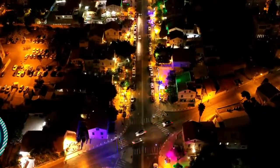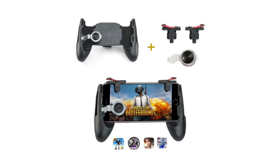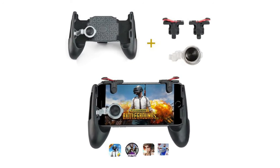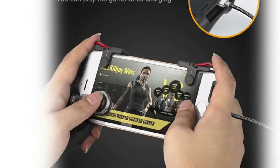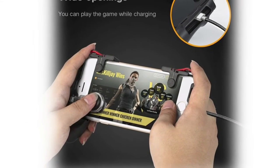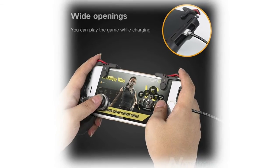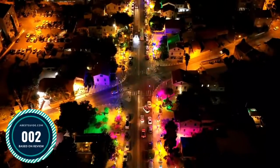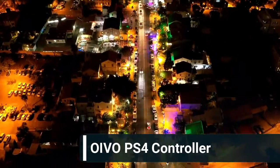Number three: mobile game controller gamepad. This can reduce hand fatigue, and the game buttons give you a better experience. It works perfectly for point-and-shoot gameplay, allowing you to win more easily and knock out opponents quickly.